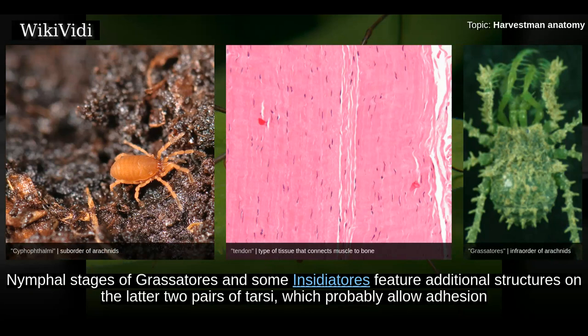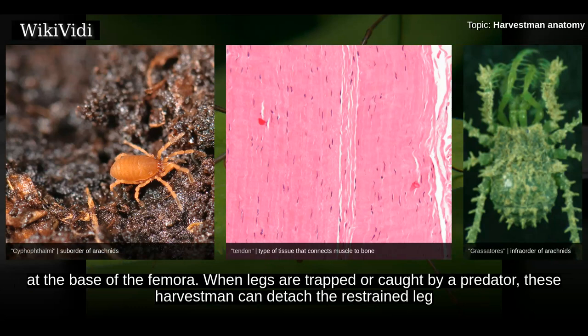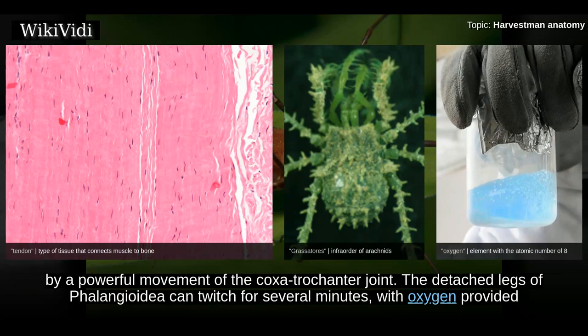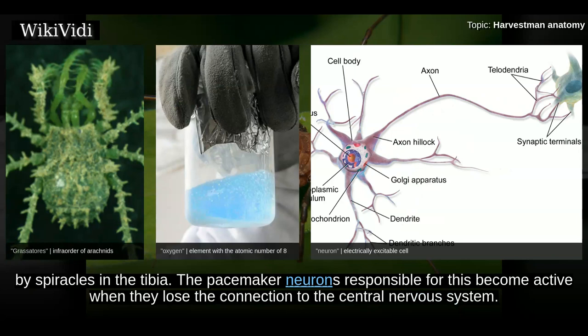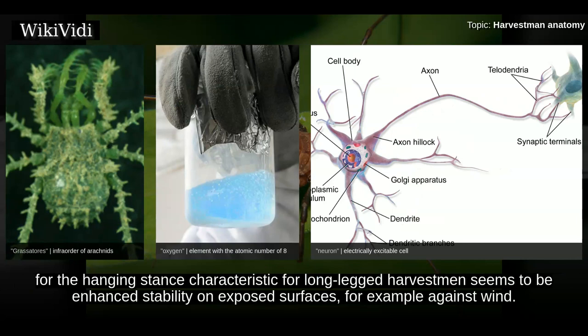Nymphal stages of Grassatores and some Insidiatores feature additional structures on the latter two pairs of tarsi which probably allow adhesion to smooth surfaces during molting, as they are not present in adults. Legs of Eupnoi and many long-legged Dyspnoi are weak at the base of the femora. When legs are trapped or caught by a predator, these harvestmen can detach the restrained leg by a powerful movement of the coxotrochanter joint. The detached legs of Phalangioidea can twitch for several minutes, with oxygen provided by spiracles in the tibia; the pacemaker neurons responsible become active when they lose connection to the central nervous system. Each of the two twitching leg joints contains an independent pacemaker. Even immature harvestmen cannot regenerate lost legs.